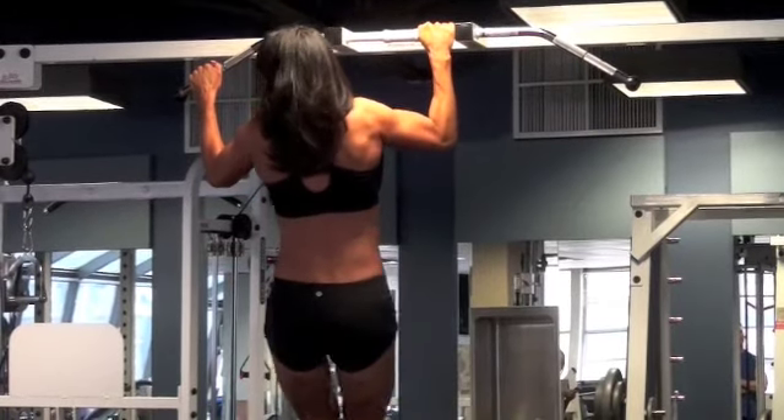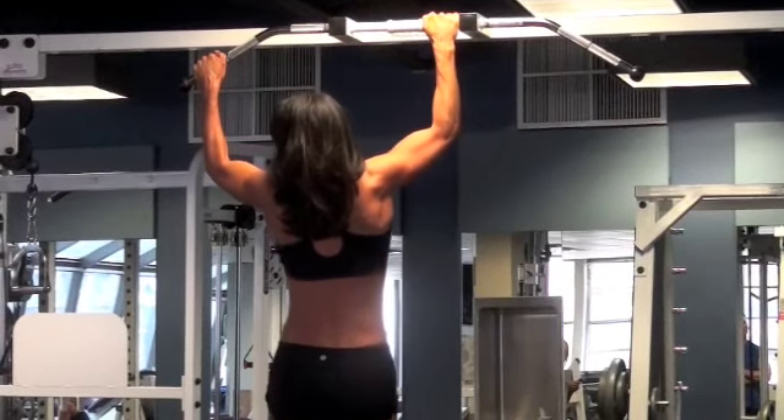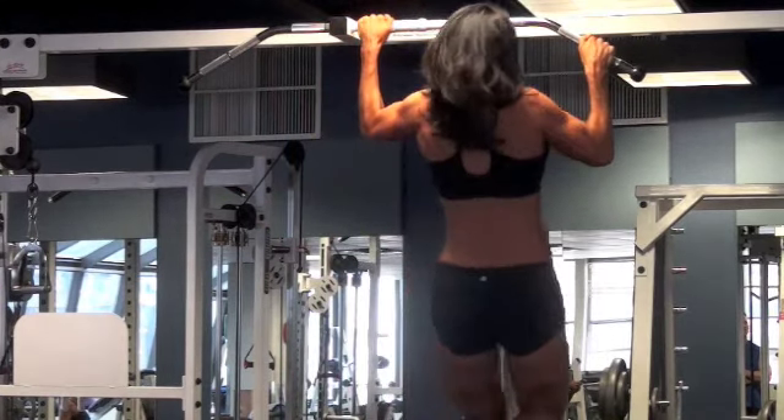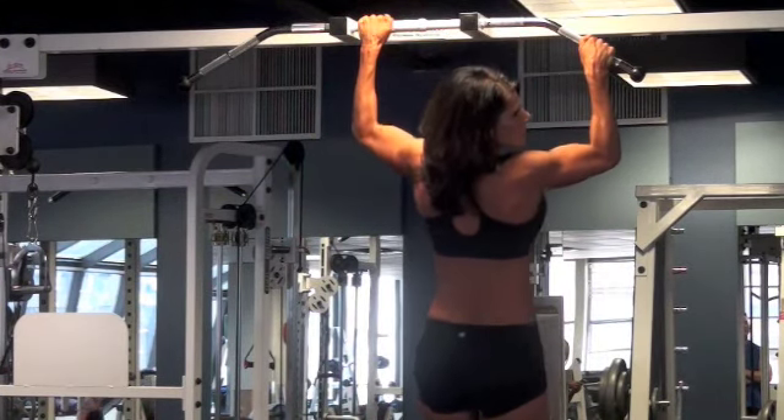Look to the opposite side, away from the middle arm. And switch sides. Look away, Melody — look away and rip it up.